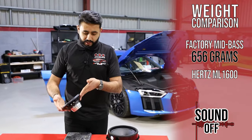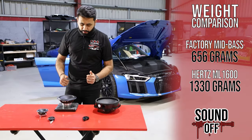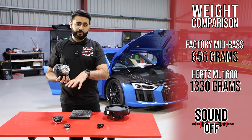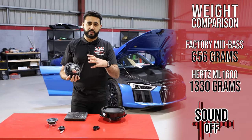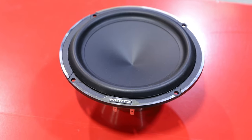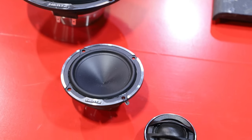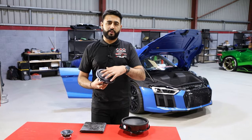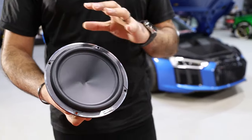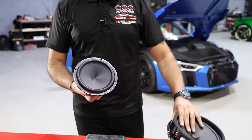Now we're going to weigh in the Hertz Mille Legend 6.5-inch driver — that comes in at 1.33 kg. All of the Hertz Mille Legend range we're using here has a neodymium magnet. The cone design is very similar on the 3-inch and the 6.5-inch driver. The rollover cone, the excursion, and the mid-bass performance this will deliver — even being a 6.5-inch driver over an 8-inch driver — will well outweigh the performance of that paper cone design speaker.